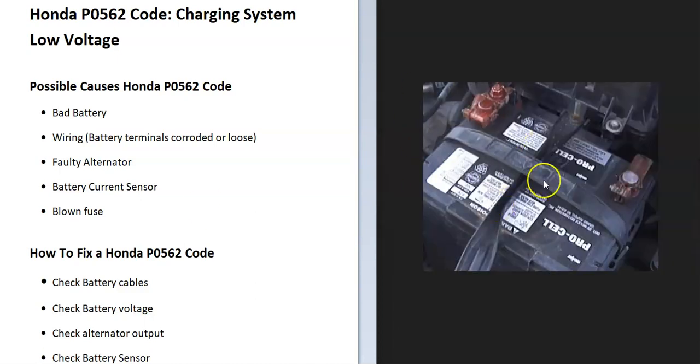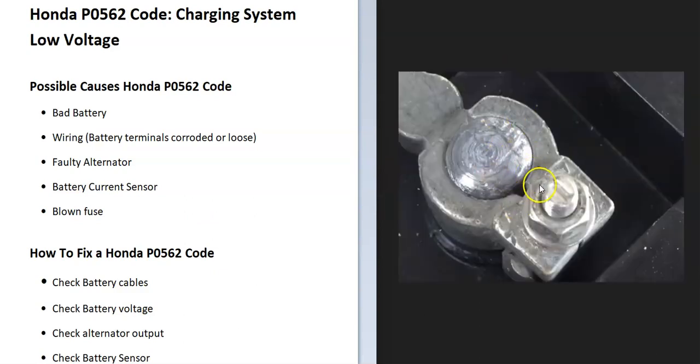The first thing to do when you get this code is check the battery and make sure all connections are good. Mainly check the battery terminals — make sure they're on tight and not corroded, because any issue with the connections is going to cause problems.